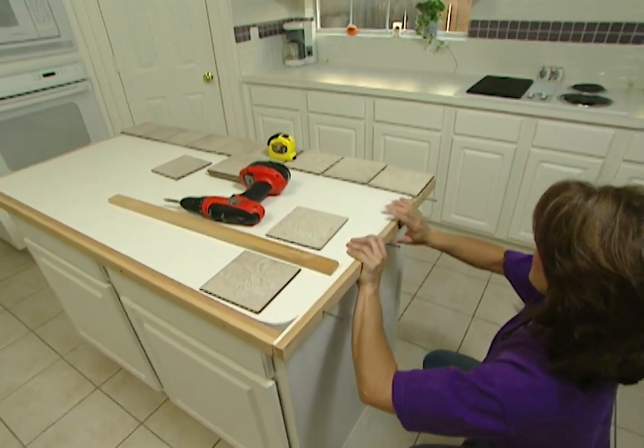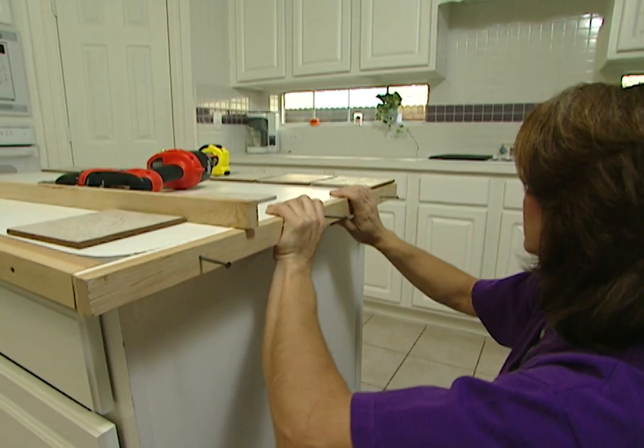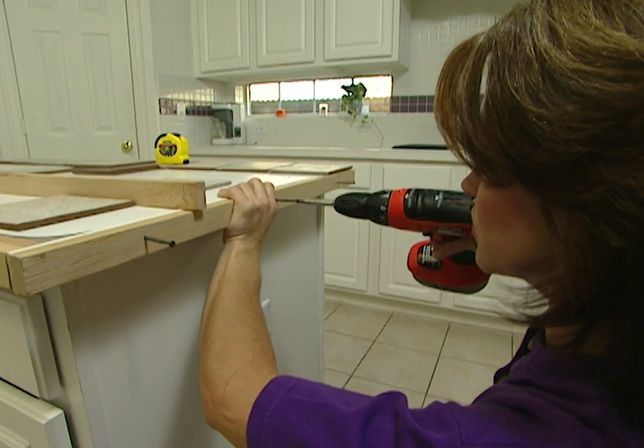I'm using 2½ inch screws to attach my pieces. That's flush. I'm just going to attach these the same way as I did the other boards.